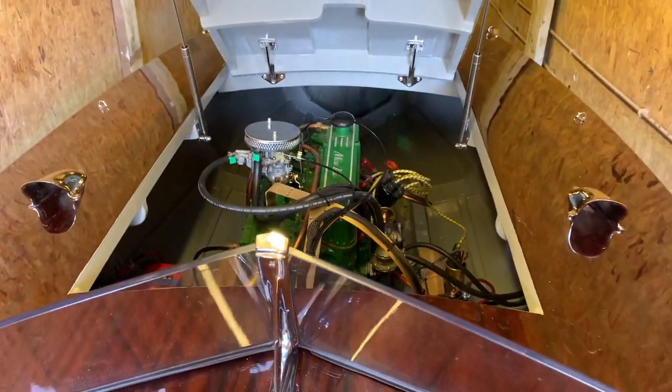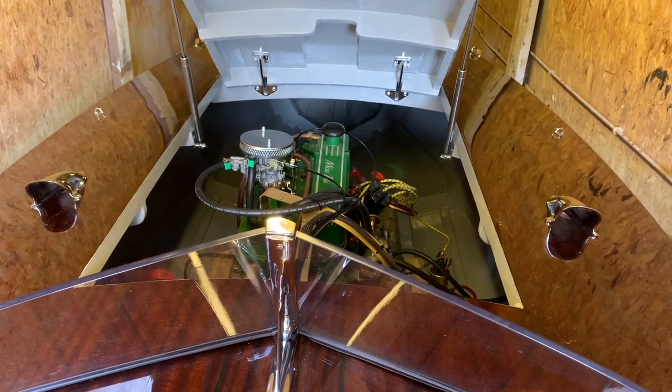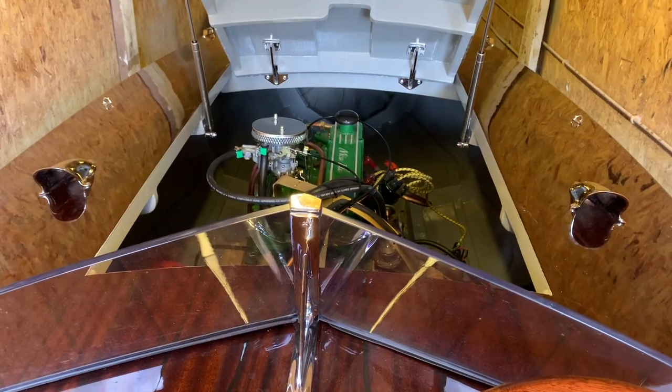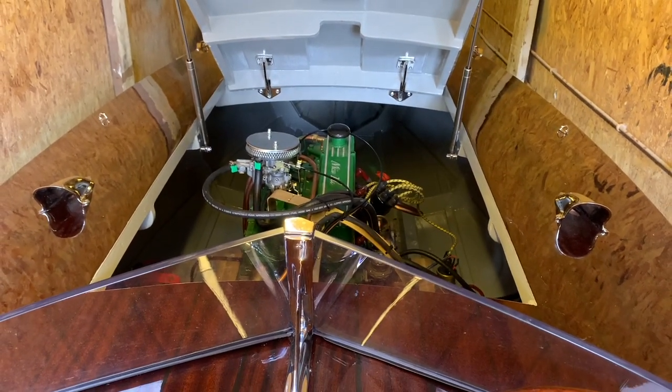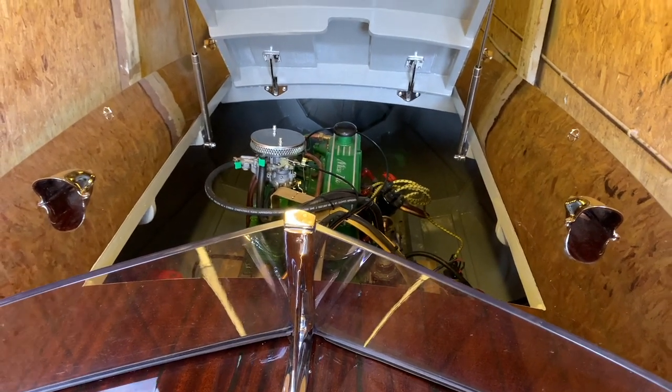The thing I figured with bilge blowers is that they're a potentially life-saving thing, but only if you remember to put them on. I'd imagine that probably most people get in the boat and start the engine without necessarily remembering to run the bilge blowers first.